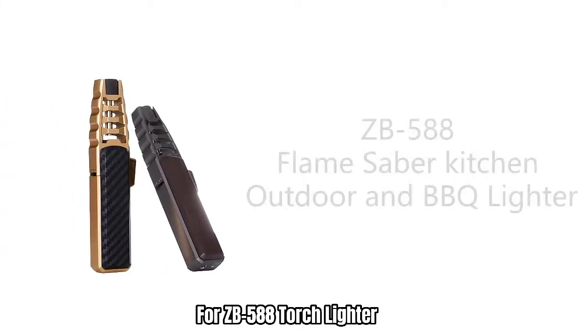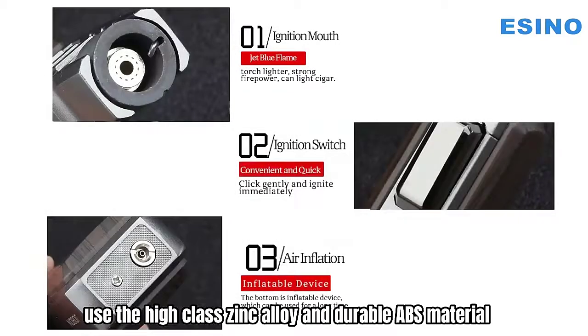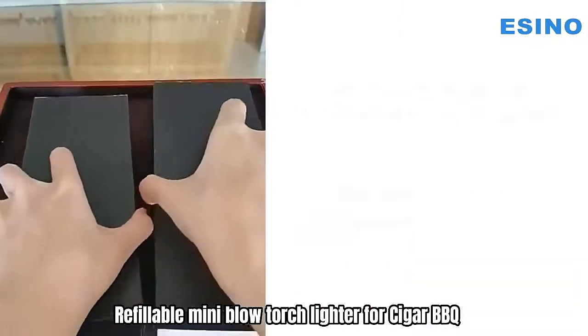For ZB588 Torch Lighter, use the high-class zinc alloy and durable ABS material. Professional kitchen cooking torch with lock, adjustable flame, refillable mini blow torch lighter for cigar.